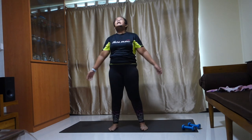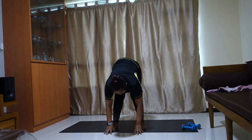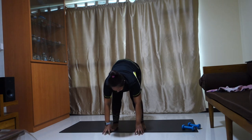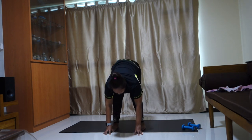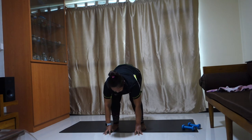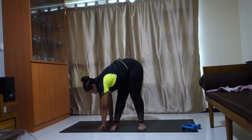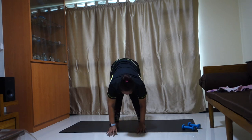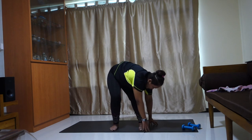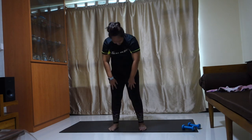Hip knees apart. Deep inhale, exhale. Touch your chin, roll yourself down. Bring your hips on the mat. Bend your knees and straighten — this is for your hamstrings and your back. Hands center. All the way to your right — stay here, hold. Bend your knees, straighten. All the way to the left. Bend your knees, straighten. Back to front — tuck your chin in and roll yourself up.